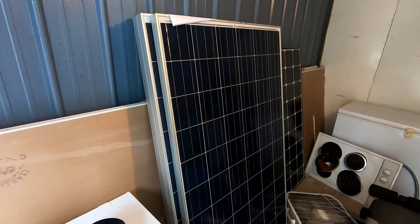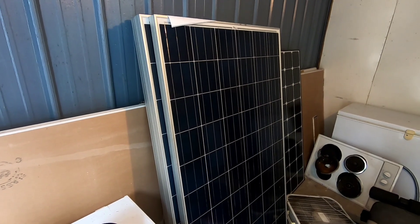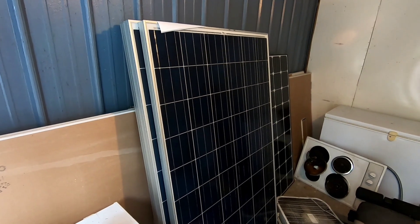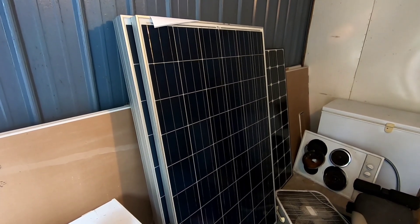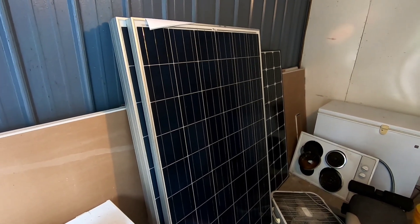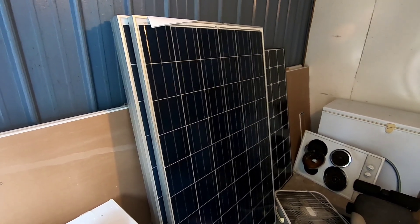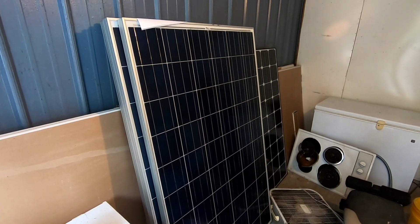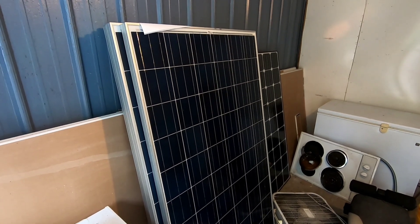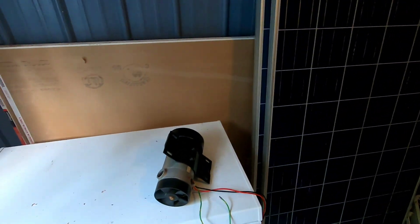The only thing holding us up from getting the off-grid system running is setting up the racking, which will be adjustable, and buying the batteries. As I said, we're trying to pay the property off first. We already have our MPPT controller and a Xantrex Pro Watt inverter — we're really basically there. It's just buying the batteries and building the racking, which isn't a big deal. That will be coming really soon.